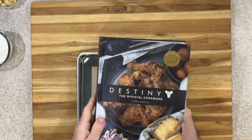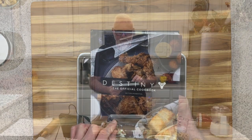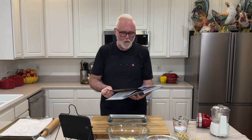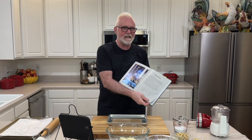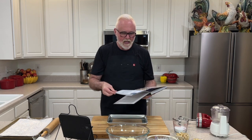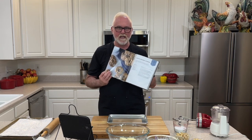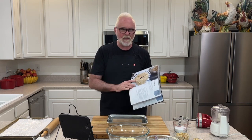It has great recipes in it. It's the official cookbook by Victoria Rosenthal, and I am baking cookies because, as you Guardians know, the Dawning is rapidly approaching. Now, if you joined me last time, I made some really incredible chocolate chip cookies, but today we're going to be focusing on Gallardoodles.